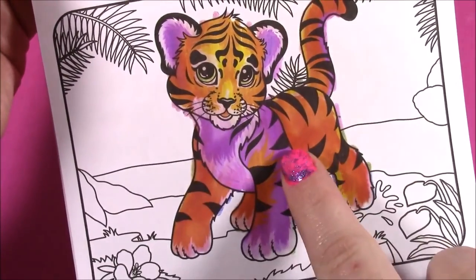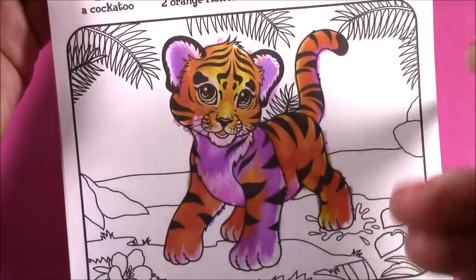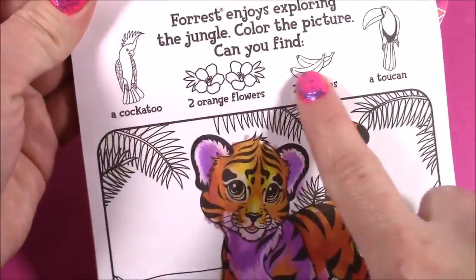Here's our tiger — look at all of those bright colors. This is pure magic. I do not know how all of this bright color comes out of this white pen. Amazing. Now I'm going to start coloring the background to see if we can find our pictures.